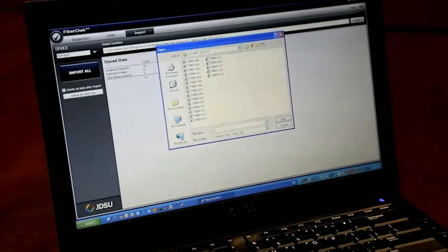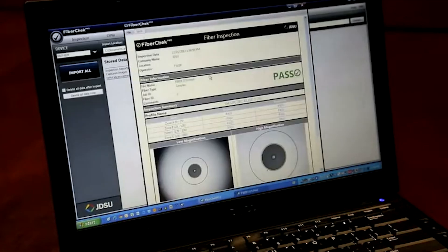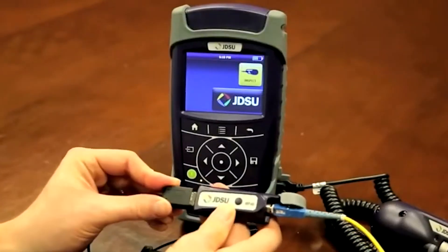Later, connect it to a PC and use FiberCheckPro to import all of your saved results and generate a certification report to provide proof of the quality of your work.